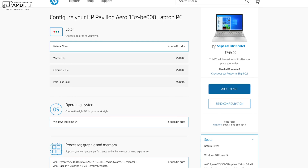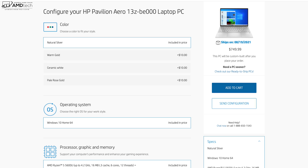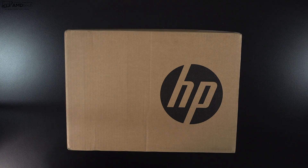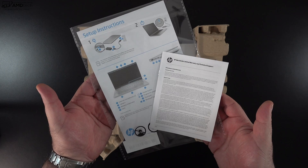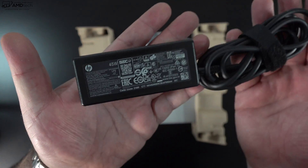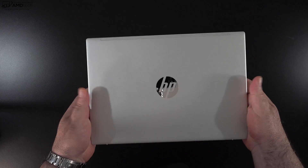It comes in four different colors: natural silver, warm gold, ceramic white, and pale rose gold — we have the natural silver here today. With specs and pricing out of the way, let's find out what you get inside the box. You get eco-friendly packaging, warranty information and documentation, along with a 45-watt power adapter that has a barrel pin connector and an extension cord.